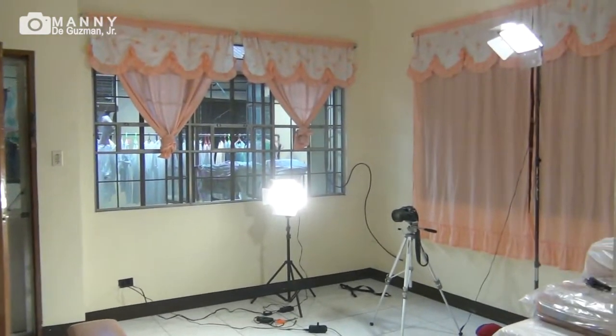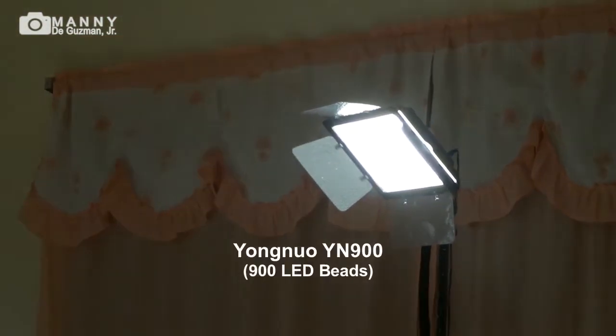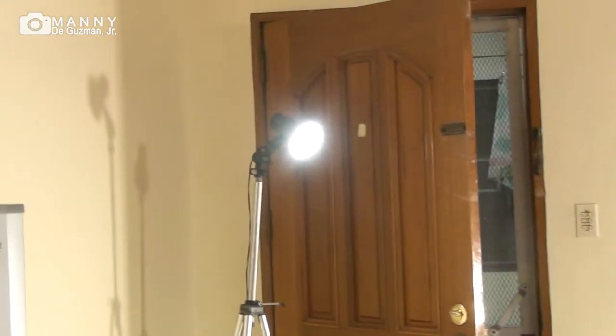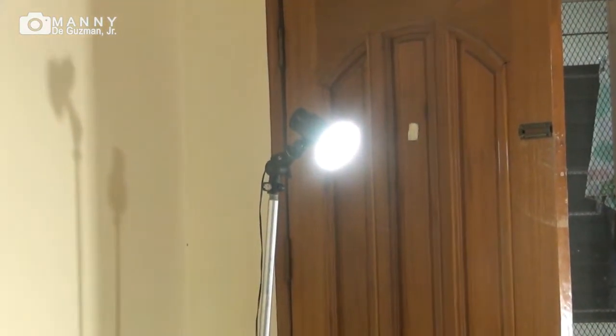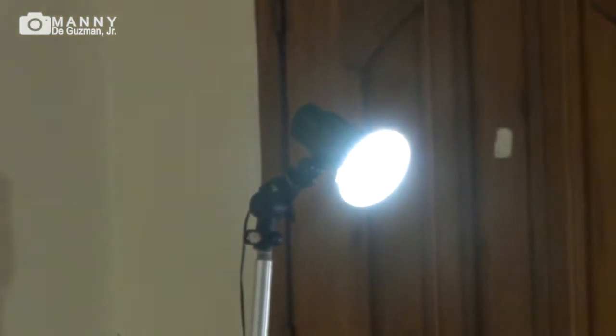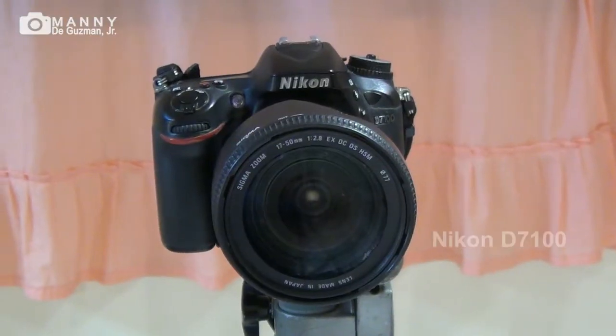The first light is the Yongnuo YN900, which has 900 LEDs. The second is the YN600 from Yongnuo, that's a 600 LED light. For the hair highlight or backlight, I'm going to be using a YN216, which has 216 LEDs. So it is basically a three-light setup.